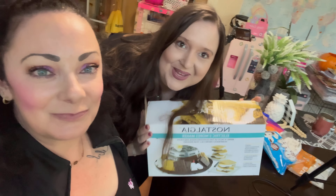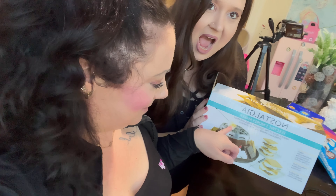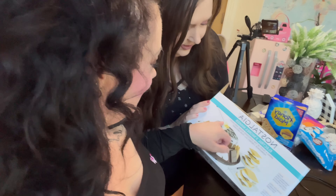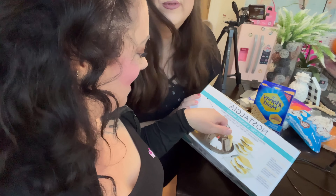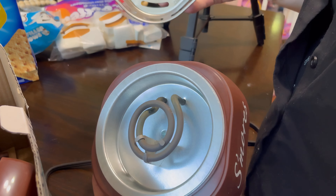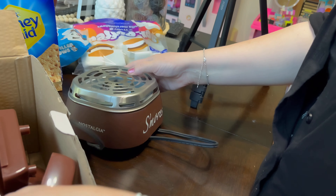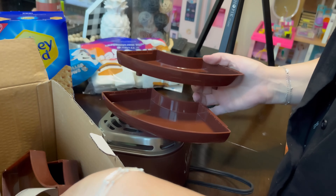Hi guys, welcome back to our channel! We did a video on this a long time ago — it's a s'mores maker, isn't that cool? This is from Amazon. It has a flame, a little tray, and sticks. It's like a camping stove top, so you could take it camping or use it like an electric stove to heat up your beans. Check out our video from a long time ago if you want.